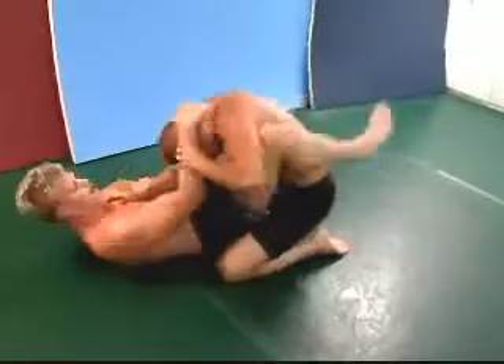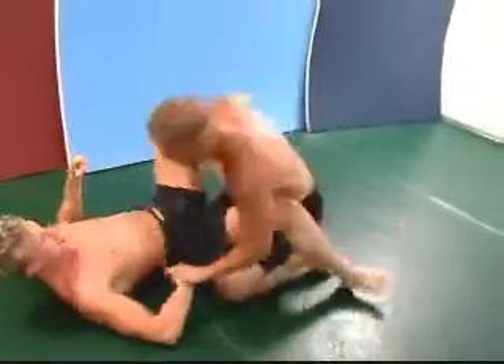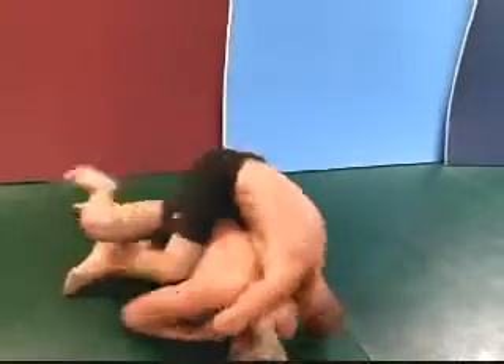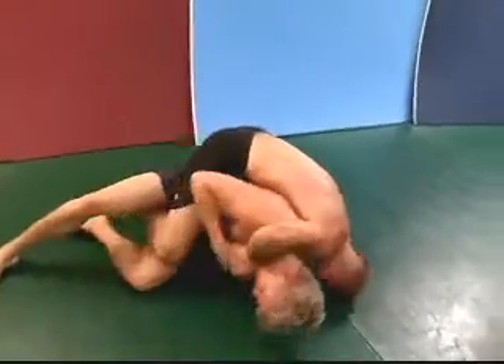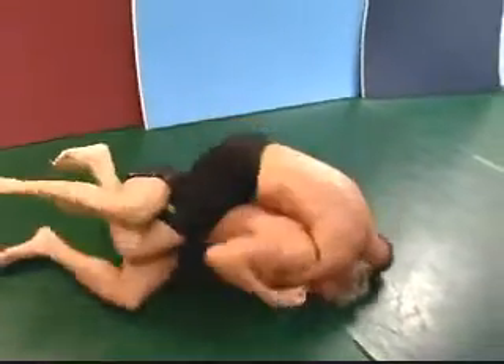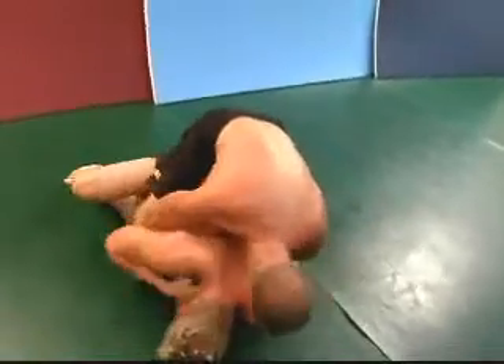Chris controlling the neck and an arm, but Hatton pulling out, trying to step over. Chris turns in — nice job by Hatton, he's got the back. One hook, and he's going for the neck. Let's see what happens here.